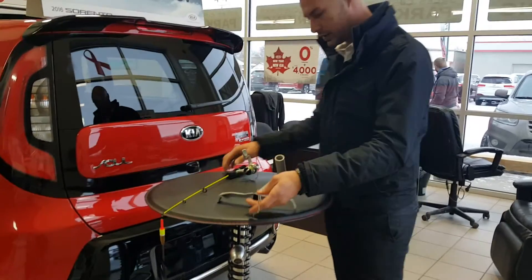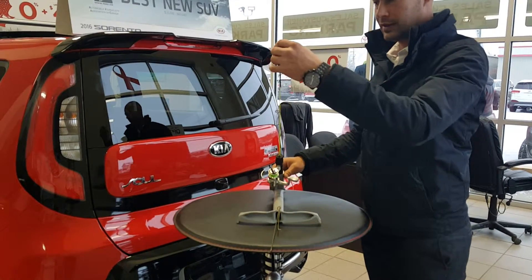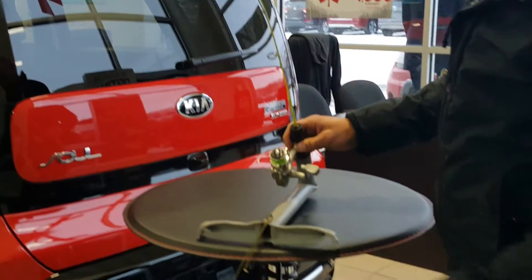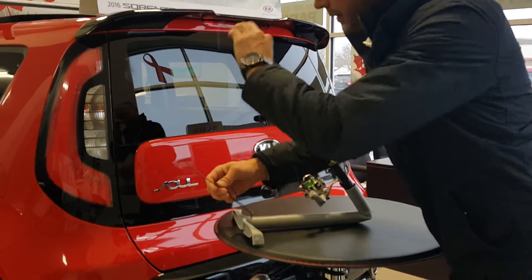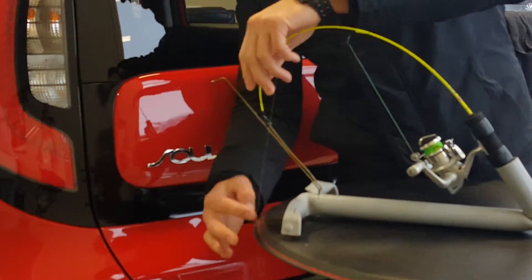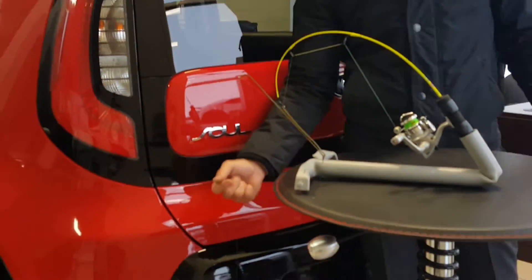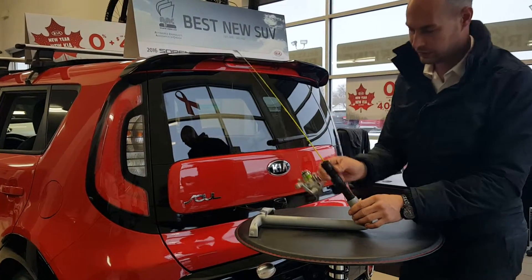Put your ice fishing rod in here like this and you set it just like a mousetrap. This part comes up like this here and your line comes over like this, and when a fish pulls it down, that's it. And then you come over and do that.